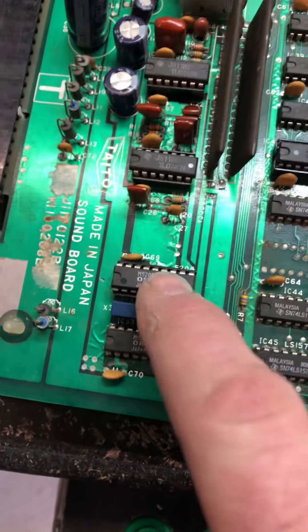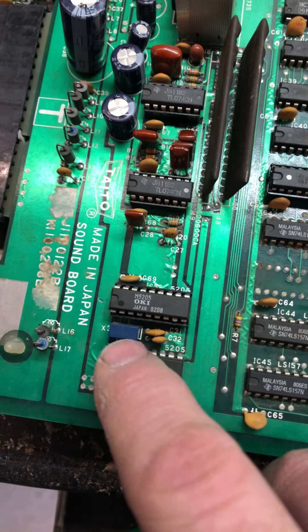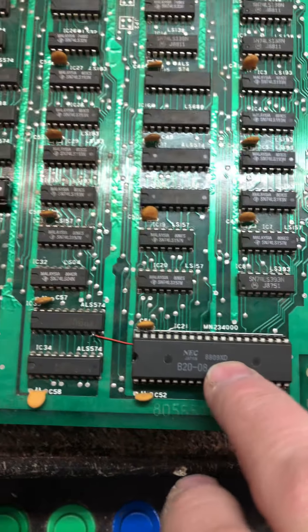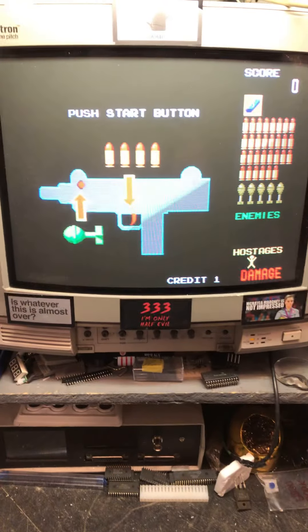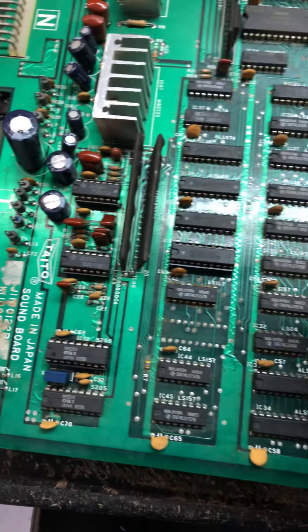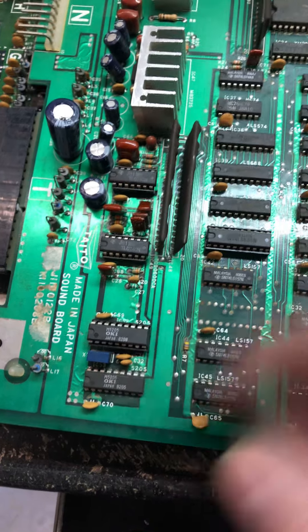Still didn't have all my sound. Ended up being this resonator was bad. That resonator is part of the clock circuit for both of these two parts here. These two parts interface with this part to create a lot of the sound. The music was there in the intro, and when you started a game that music was there, but everything else was gone. When I replaced that resonator, I ended up with about half the sounds. Replaced this IC here and they all came back.